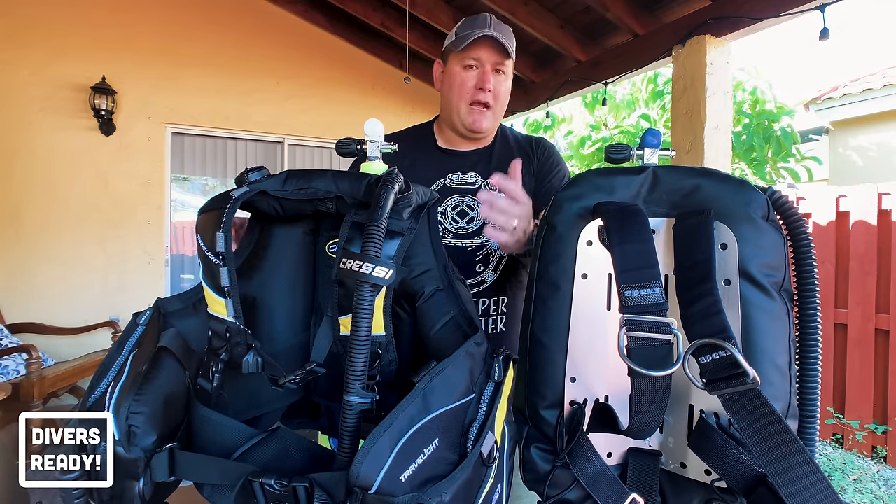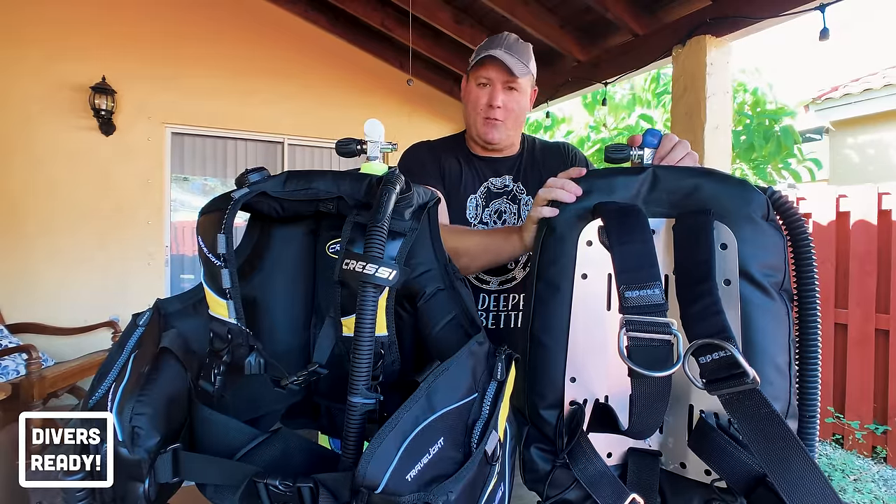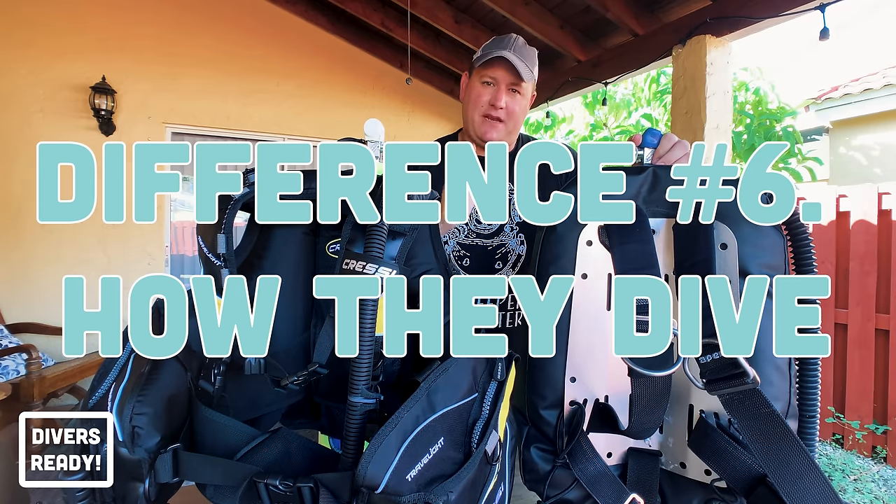That's your basic overview of jacket style versus backplate and wing in terms of features. But how do they actually dive? What makes them different in the water?